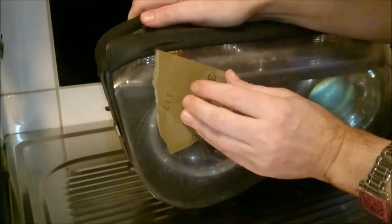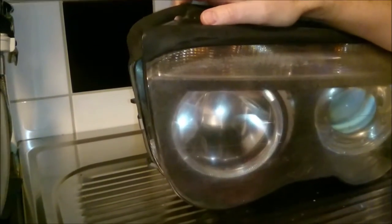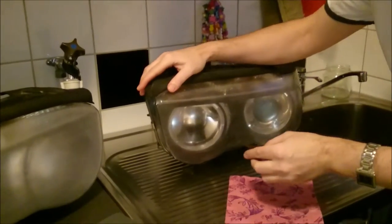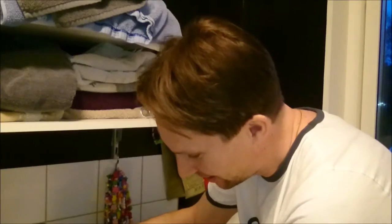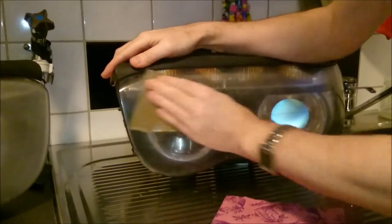I use only water and the paper. If you are short on time, don't do this — take them to your local paint shop or something. They will probably give you a good price. I don't know, but I enjoy doing it myself, and also the job is much easier to get to now that the headlight units are not on the car.